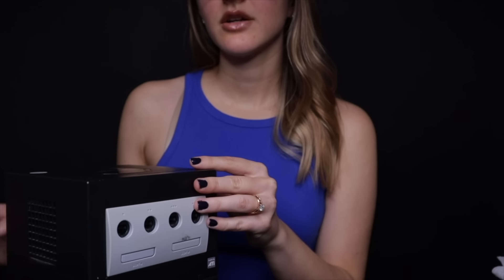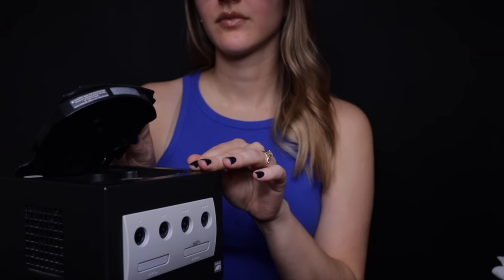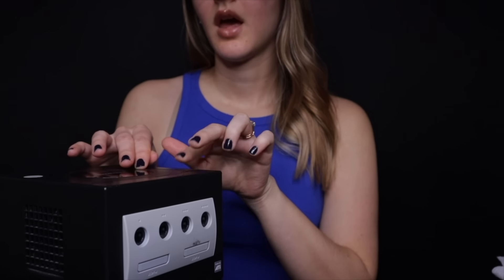So just as a reminder, on the top you have the open button. The disc goes right inside, and this has been all cleaned as well. Then we have the reset button right over here, and then the power button. Of course you have the nice handle for the Gamecube on the back, and then on the front we have the four slots for our controllers — Slot A and Slot B.